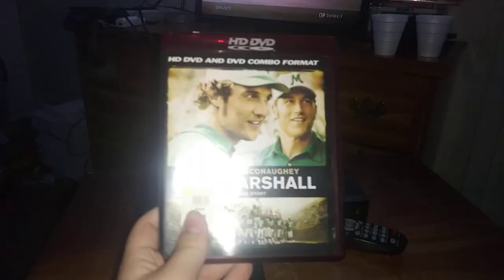Last DVD we're going to be testing out is We Are Marshall, which has the Warner Home Video logo on it.